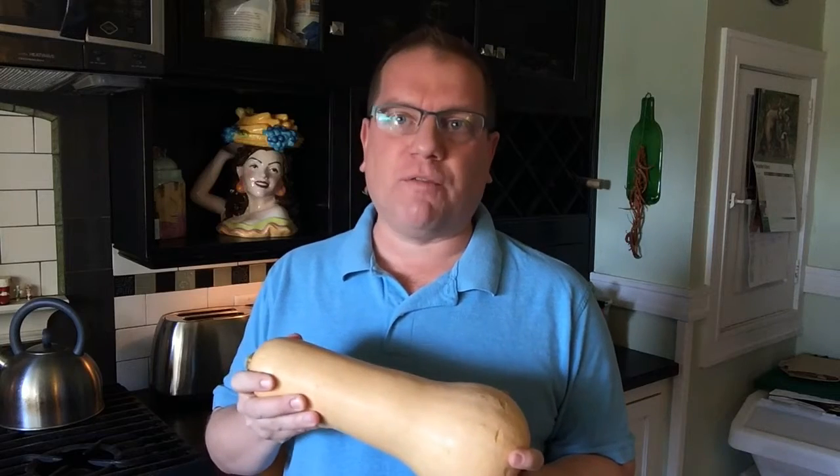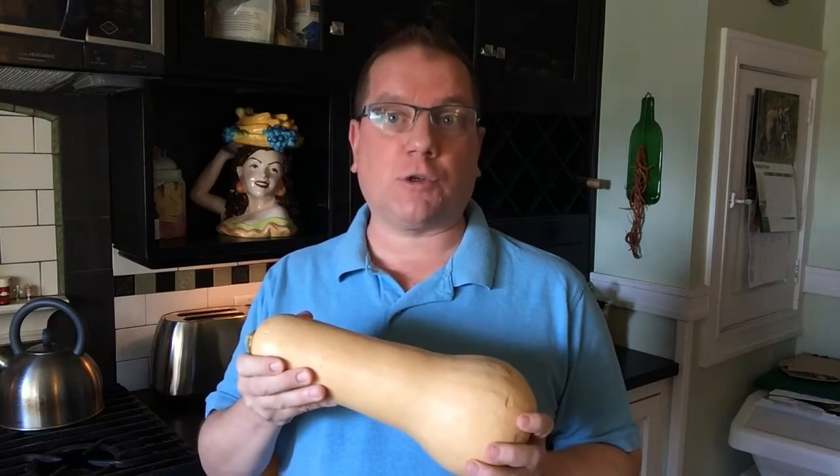Hey, this is Grant Butler. Welcome to my kitchen. Fall squash season is here, finally, and today I'm going to show you what to look for when you're picking out butternut squash at the farmers market or at the grocery store.